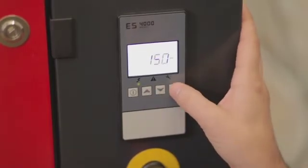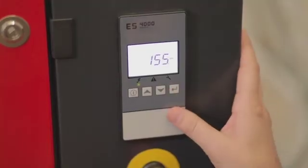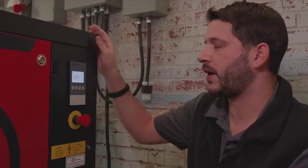Scroll up to the unload pressure, press enter, adjust it, and enter that. You now have your pressure set.